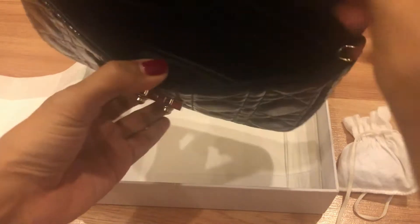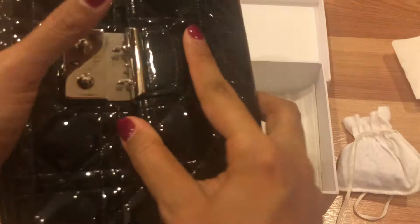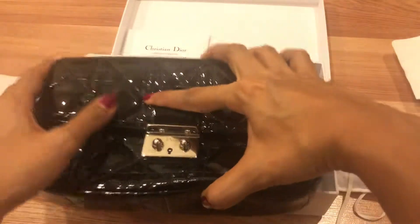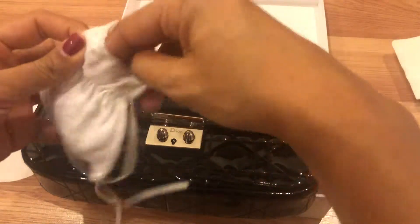There's one big compartment at the front of the bag, and it has two rings where you can attach the chain, which comes in the little pouch. Let me show you that now.